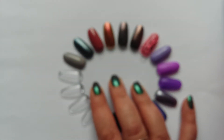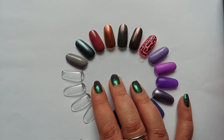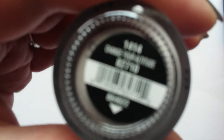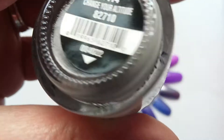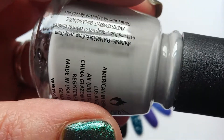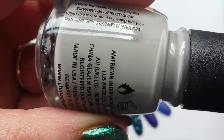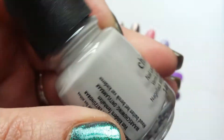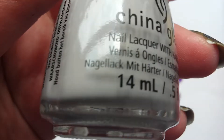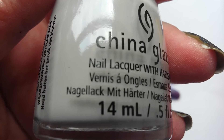Let's get back to the China Glaze Neutrals. The first one I want to show you is from last year's fall collection and this is Change Your Altitude. It's a really lovely, very, very pale cement grey with a tiny drop of taupe-y colour in there — so taupe and grey, predominantly grey.